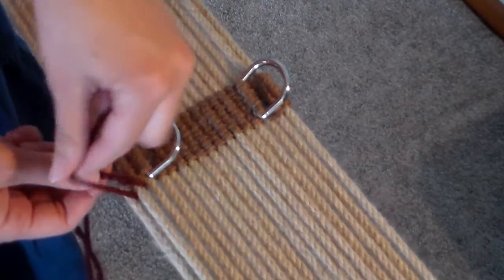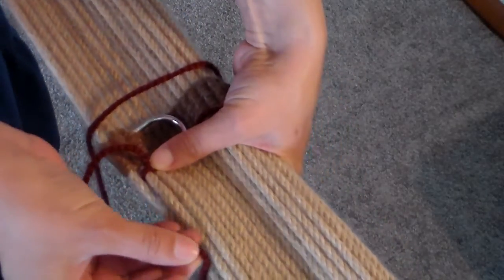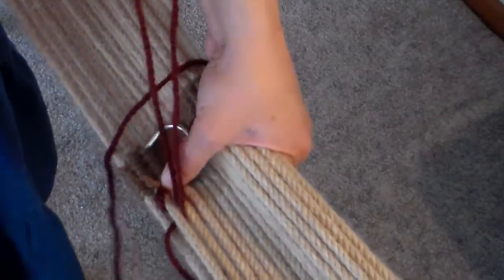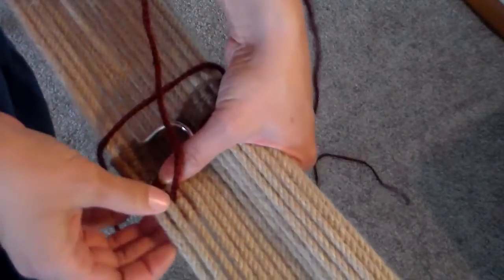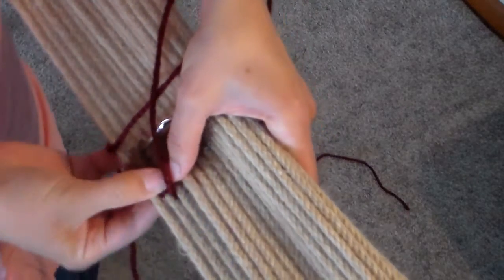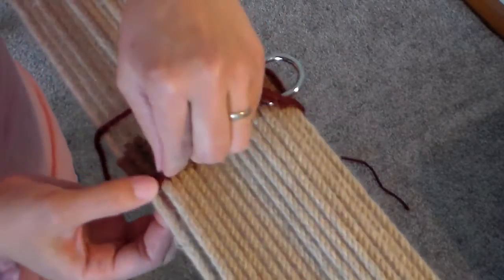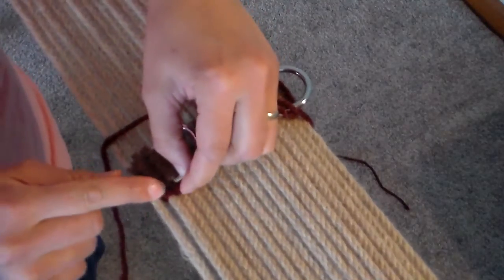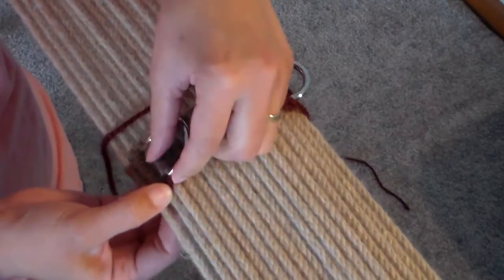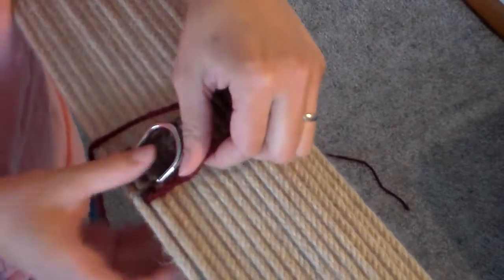Take this string and bend it back this way. Take this string and go under this one. Pull them snug. So that's going to make two strands there, that way it comes out even as we go on and finish the diamond.